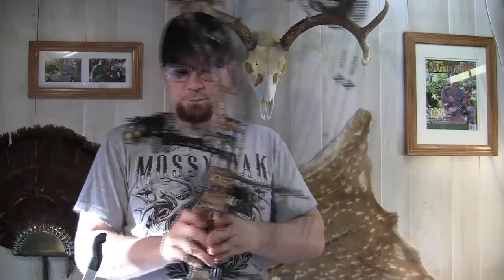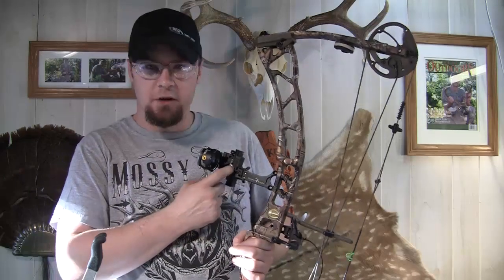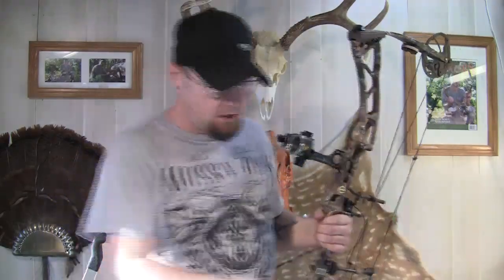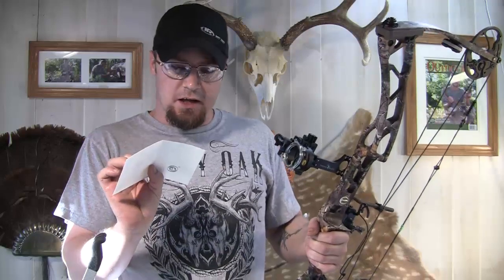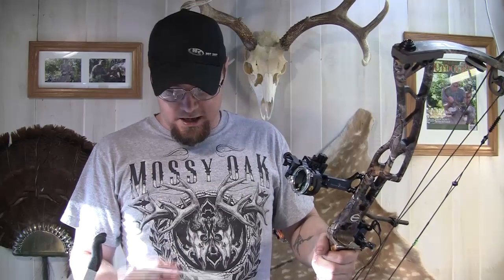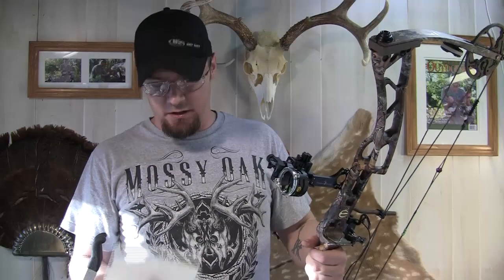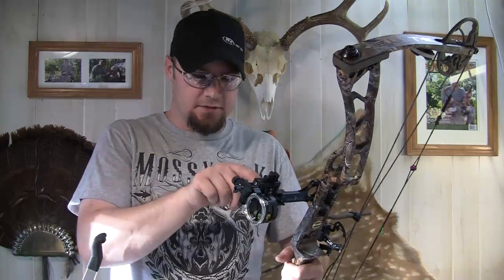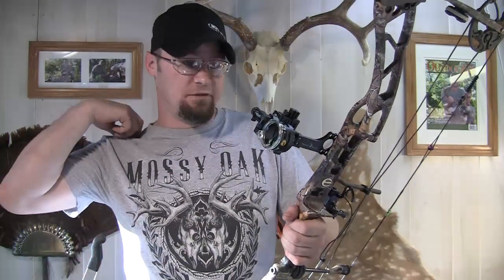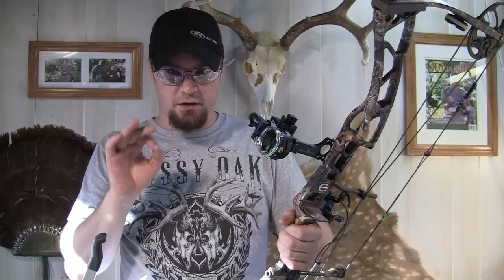One of the things I really like is on the side here, this pointer that you adjust to set your yardage is very, very fine, so you can really dial it in. It also comes with sight tapes that I like really well. The thing I like about these sight tapes is it's got the tape on both sides. It comes with ten custom sight tapes. I've got my 20, 30, and 40-yard adjustments sighted in and I found this thing to be very, very accurate.